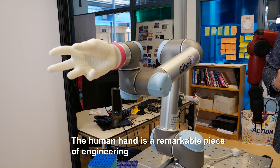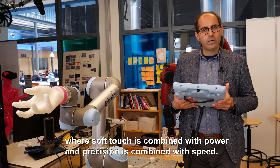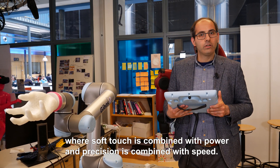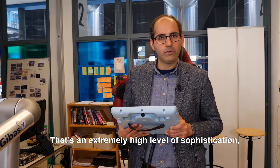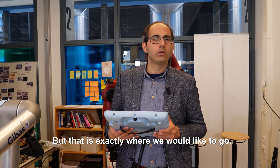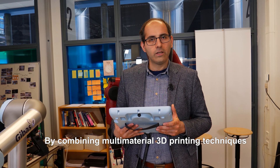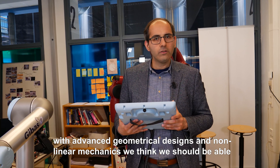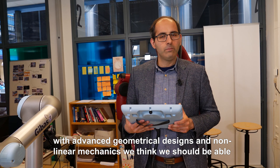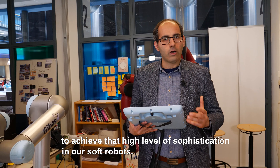The human hand is a remarkable piece of engineering where soft touch is combined with power, and precision is combined with speed. That is an extremely high level of sophistication and a very tall order for man-made machines to achieve. But that is exactly where we would like to go. By combining multi-material 3D printing techniques with advanced geometrical designs and linear mechanics, we think we should be able to achieve that high level of sophistication in our soft robots.